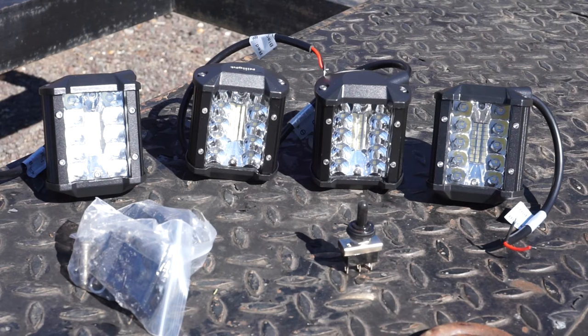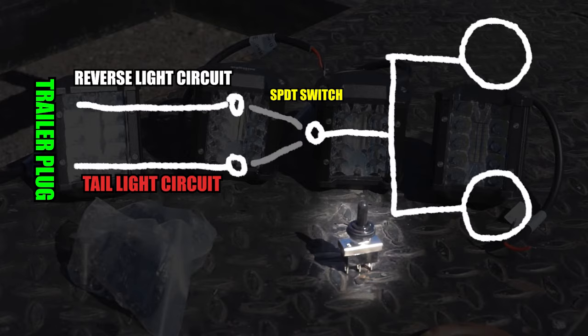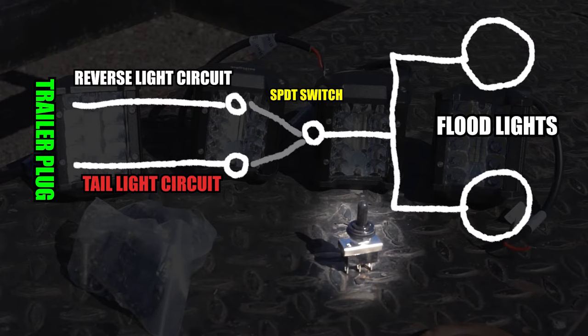Let's take a more in-depth look at a circuit specific to this application. The switch will be wired to select one of two available circuits and send the electricity from one of those circuits at a time directly to the lights. The switch also has a center off position, which allows for the lights to be disabled completely, which may be ideal in situations where the lights could distract other drivers or shine into people's windows late at night.